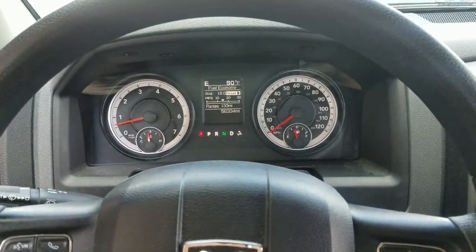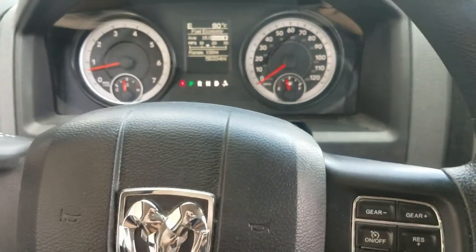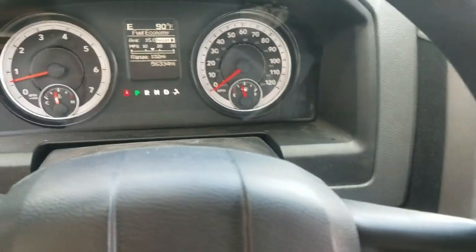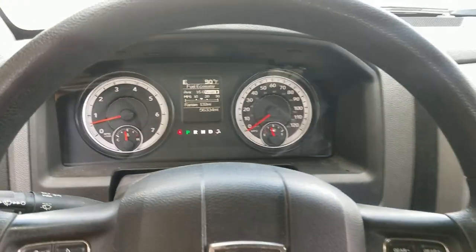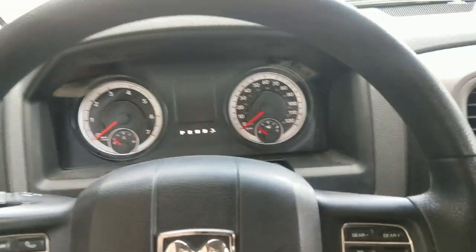You have 45 seconds from the time you hit unlock to get in and complete the takeover. If you hit unlock and start jacking around and the 45 seconds expires, the truck is going to die when you get in and try to do the takeover. It's a safety precaution.